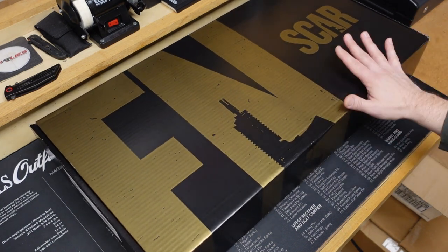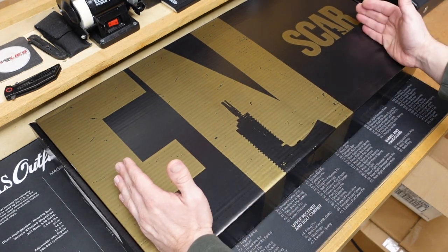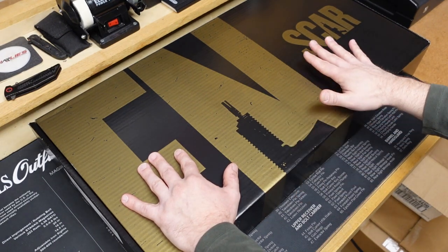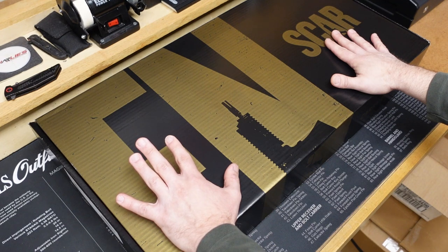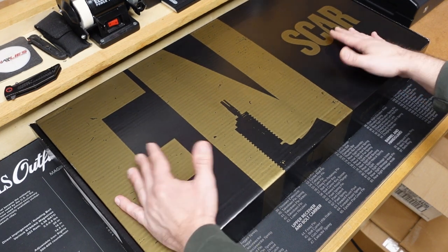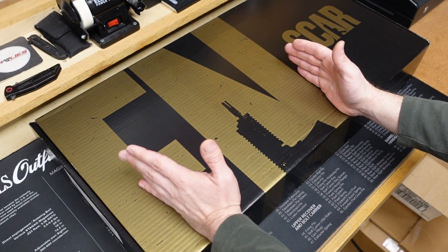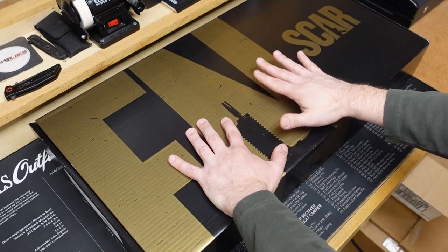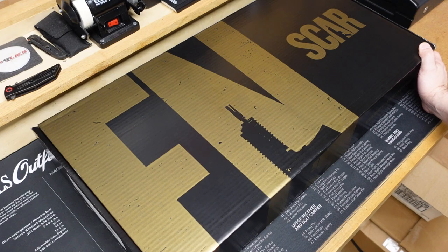This might not be a firearm that interests me a whole bunch. I would say on a scale from zero to ten, it probably interests me about a three or four, because it is a little pistol. As time has gone on, anything chambered in a rifle caliber that's in a pistol configuration, especially if they're really tiny and really short, I don't enjoy as much as I think I used to a few years ago. But I know right now this is the hot thing to have. So let's go ahead and open it up and take a look at this box.